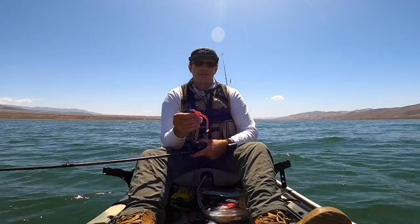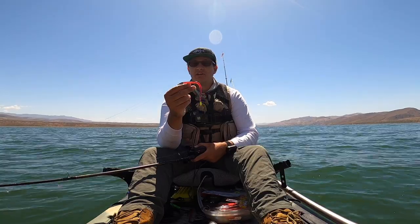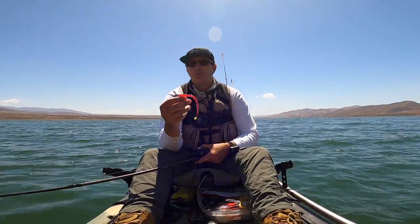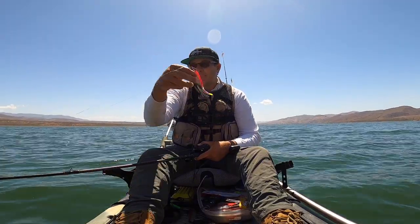One of the benefits of fishing this way is that it's really easy to switch out baits with the Texas rig. You can try all kinds of different colors without having to cut and re-tie every single time. You can go through all kinds of different colors and find out what these fish are wanting to bite on. This one seems to be the best one today.